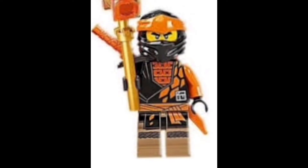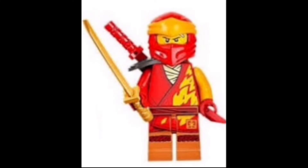Then at number four is Cole, and what I like about Cole is that the pattern in that orange color starts at the torso and then continues down to the legs, which I think is really cool and stands out compared to the rest of the ninja. The black and orange color scheme looks really awesome, and I really like the torso detailing — that orangey pattern sort of symbolizes rocks, which I think looks really cool.